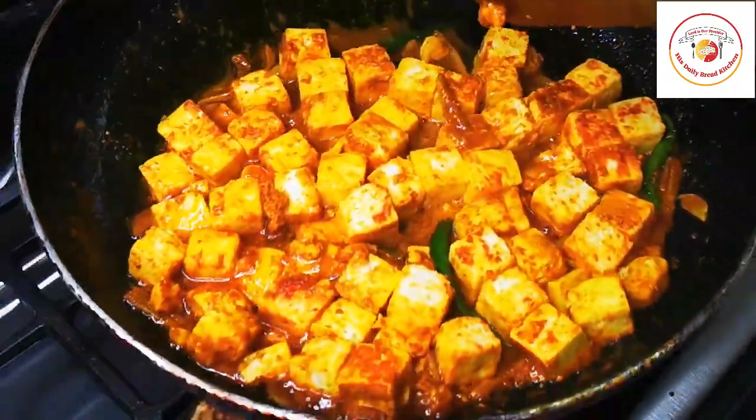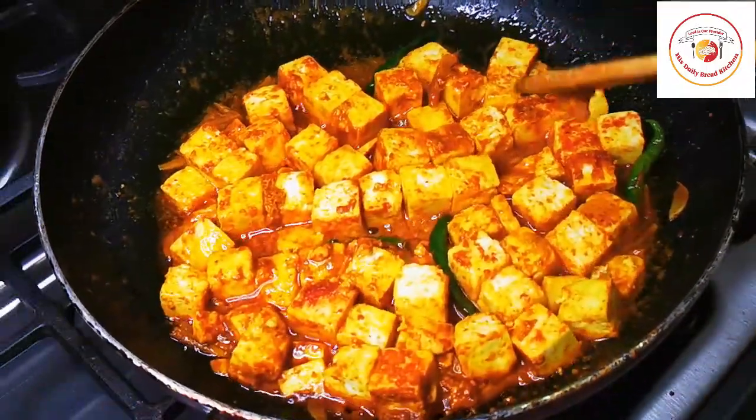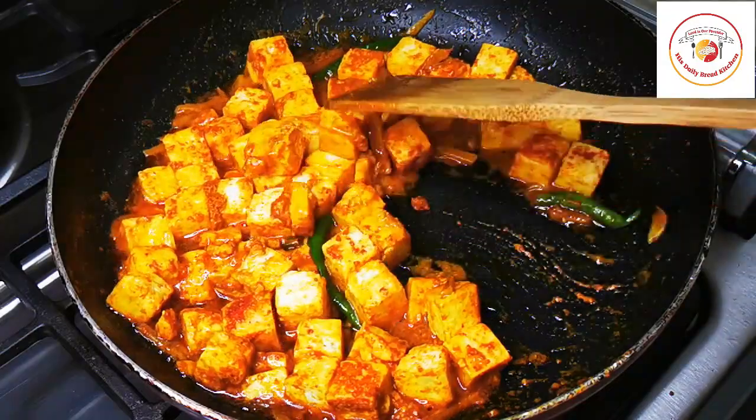Gently handle the pan and spoon, especially if you are cooking for the first time. Once one side is done, flip it to the other side.